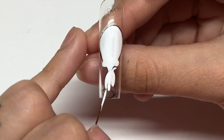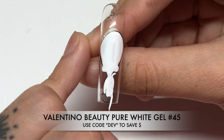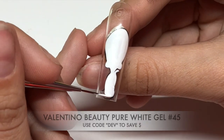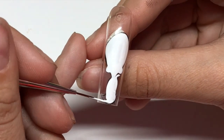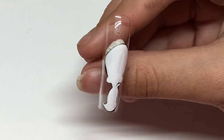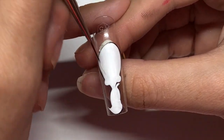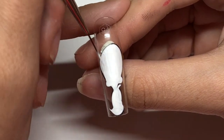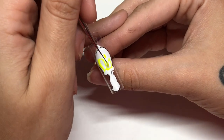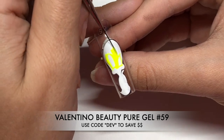For this white I am actually using Valentino Beauty Pure's white gel polish. I don't even need an art gel anymore because this white is so opaque and the perfect thickness to work with. I actually prefer it to not be so thick because it takes forever to drag thick art gels across a nail. Next I'm gonna be taking number 59 yellow from Valentino Beauty Pure and going to be filling over that white.